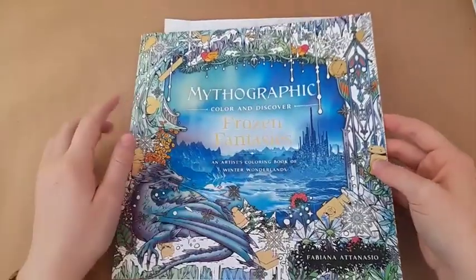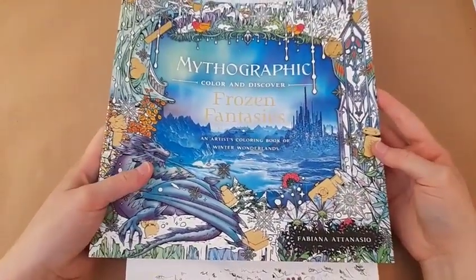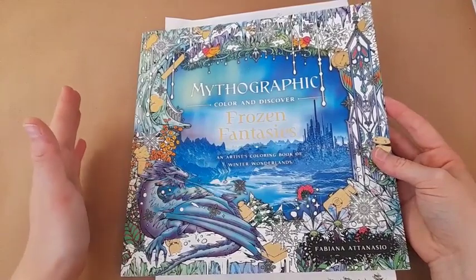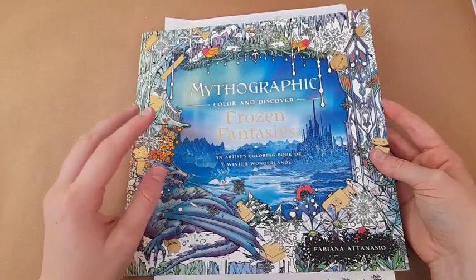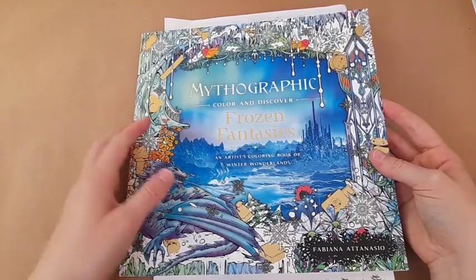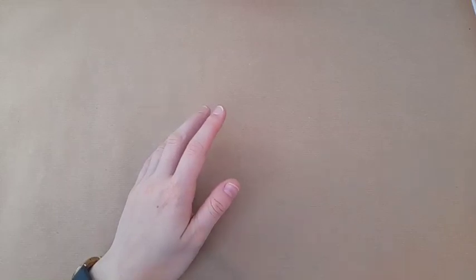This is from Mythographic Frozen Fantasies by Fabiana Atanadio, so that will be another Mythographic page ticked off my list. Consistently now I've been doing one of these pages once every two months - starting it one month and finishing it the other - and they do take a while. I'm happy with that because I feel like I can properly enjoy the pages rather than feeling like I've got to rush them. I really don't want to rush those pages.